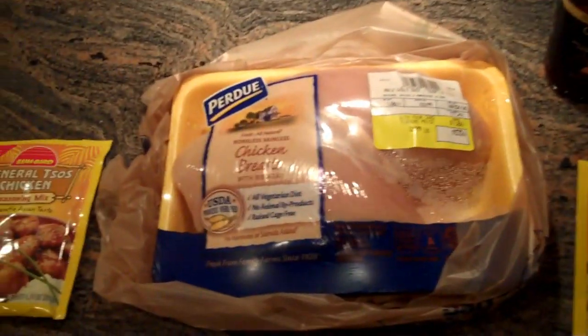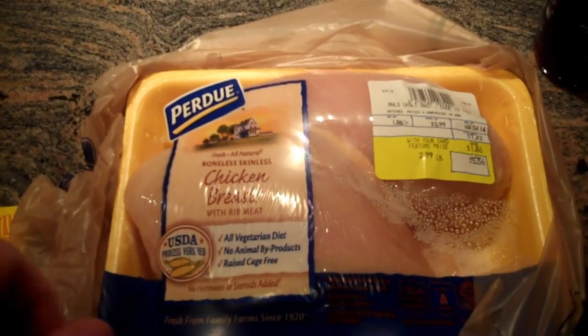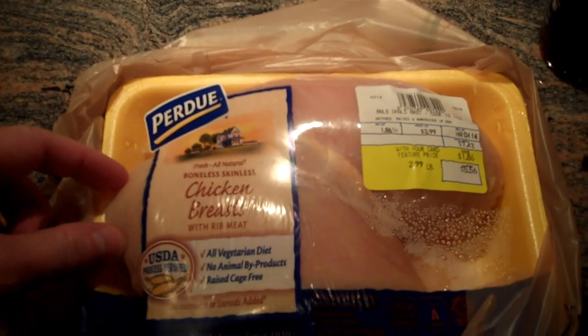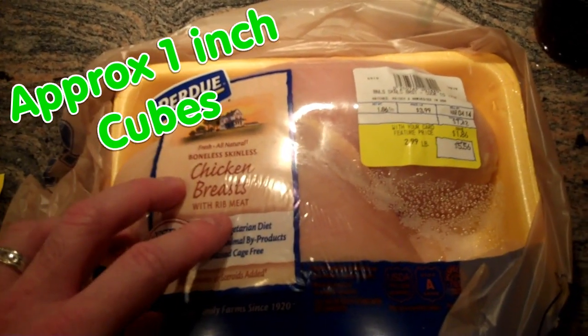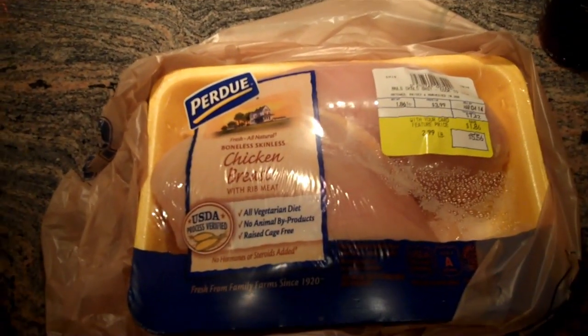So I said I've got to try it. Went to the grocery today, got what we needed, and we're going to try some General Tso's Chicken. What you will need is roughly two pounds of chicken breasts or you can buy the chicken tenders — you're going to cut these in little squares. I got the chicken breasts because it's a dollar cheaper a pound than the tenders, but you need two pounds of chicken.